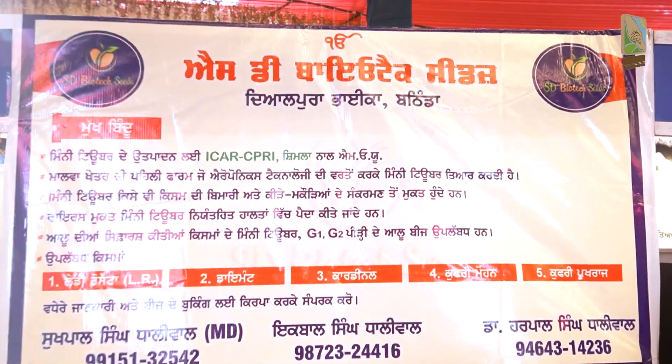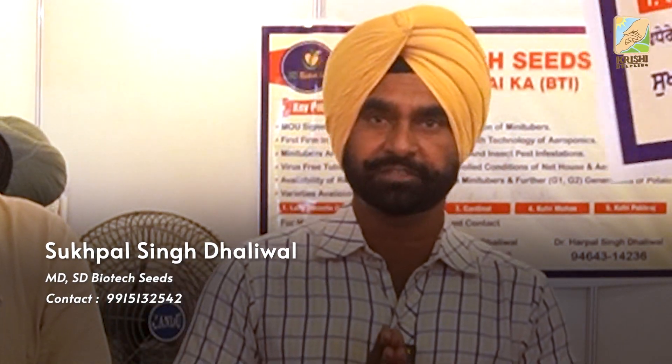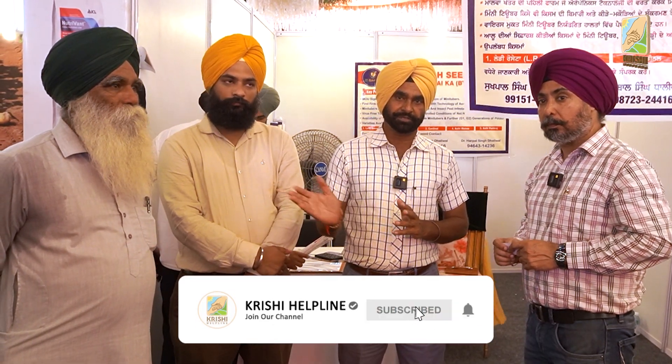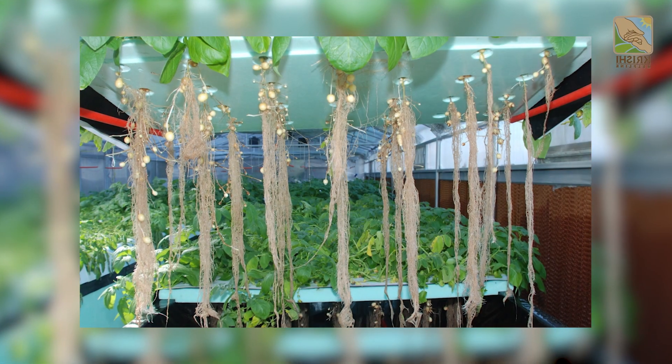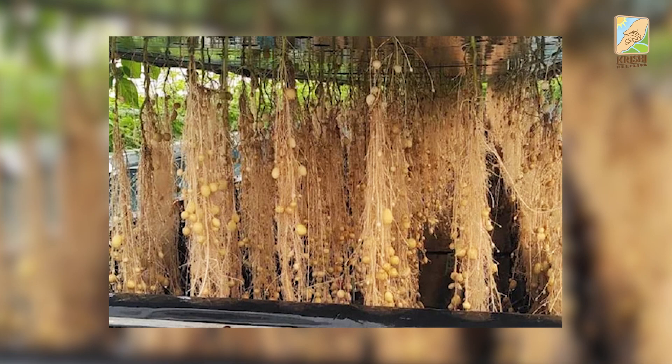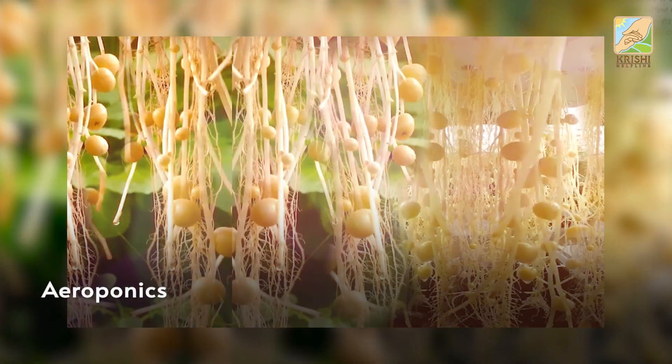I am able to prepare a plant. I have been working on this for 15 years. We have two brothers — I am one, and my brother is Dr. Harpar. We have been working on biotech, working on the farm. This is a technology we used to learn from Punjab. This is a new technology called aeroponics — we call it aeropom.